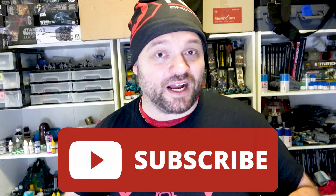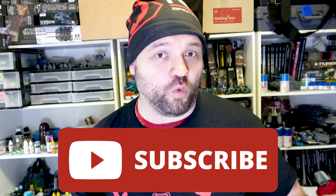But anyway everybody, these were my top 10 essential tips for miniature painting for Warhammer 40K and Horus Heresy. I hope you enjoyed the video. If you like the content, please consider subscribing to the channel, dropping a comment down below letting me know what you think, and giving it a like. See you in the next video everybody. Keep rolling.